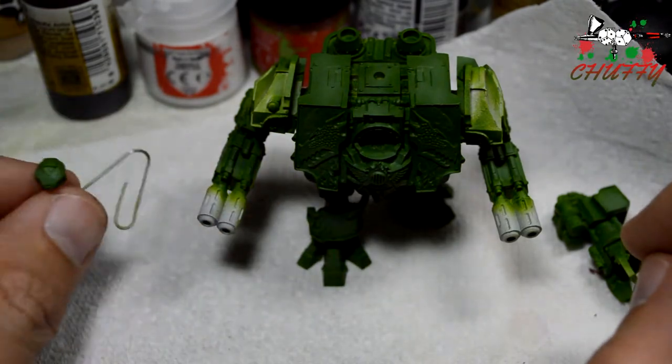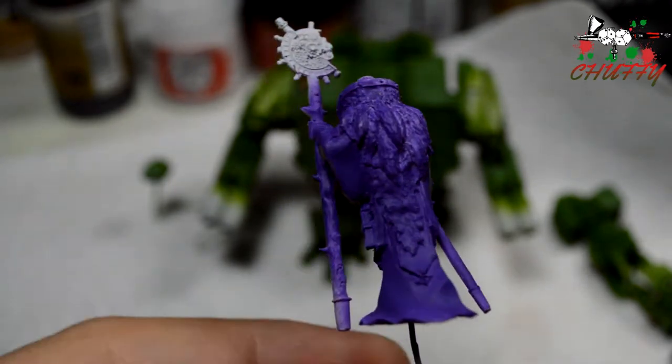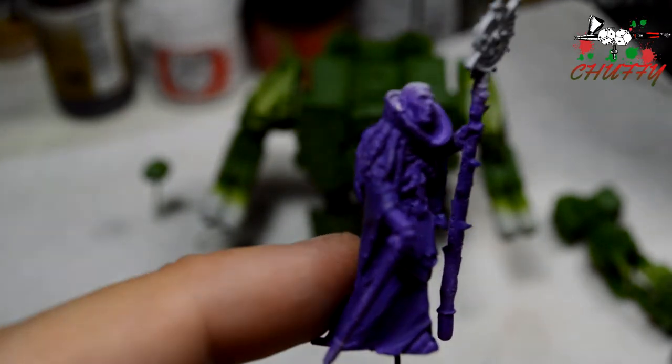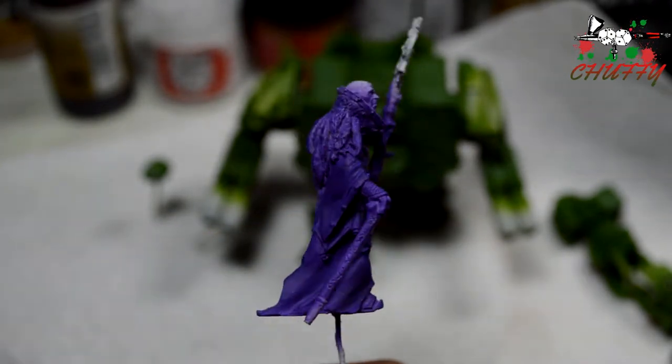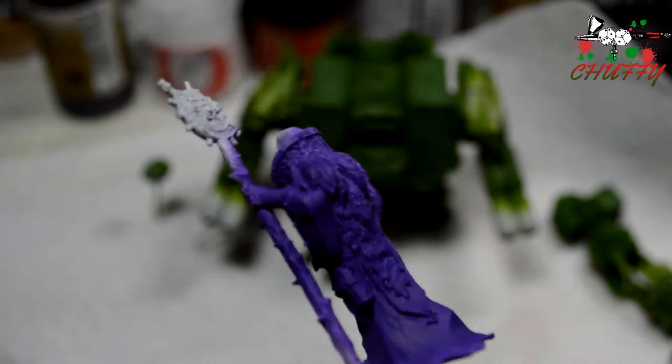And that's the head, separately, ready for me to paint. What I've also got to paint at the moment is this little guy, which some people like and some people don't. It's the Navigator, the special event model that was released at the Horus Heresy Weekender. I picked up two of these, and this is the first one that I've got to paint — for my army, nice and purple. My wife loves that colour.